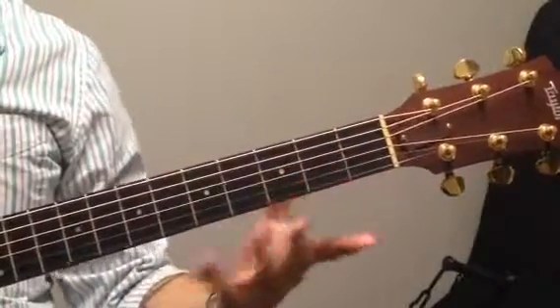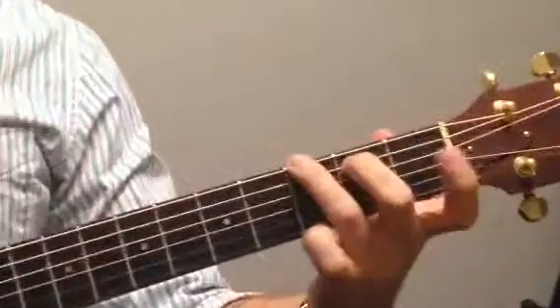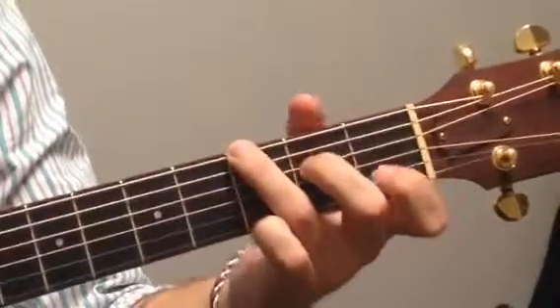So this is the chord progression to Blown Away, which is going to be A minor 7 to C and to G, and G twice. So all together...